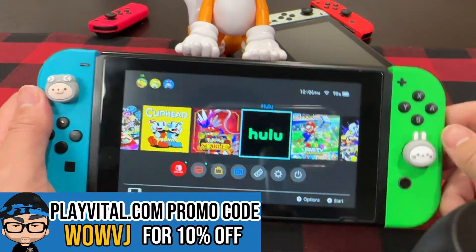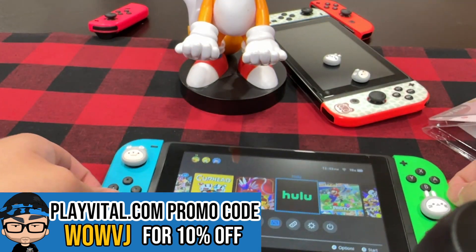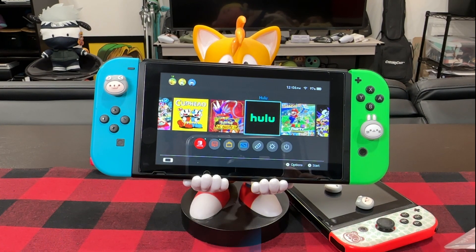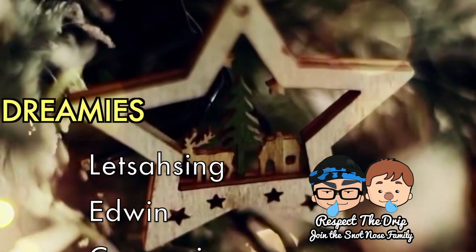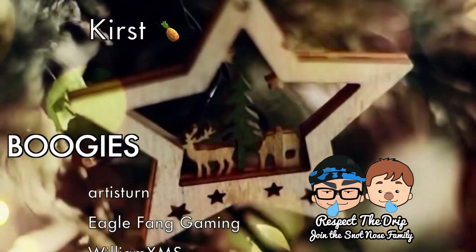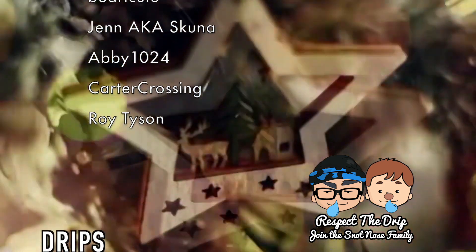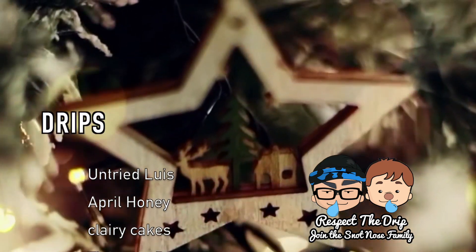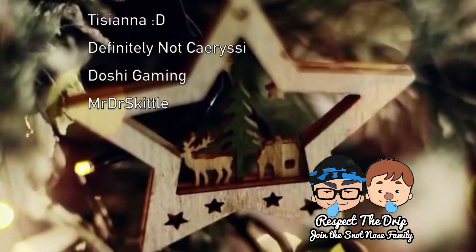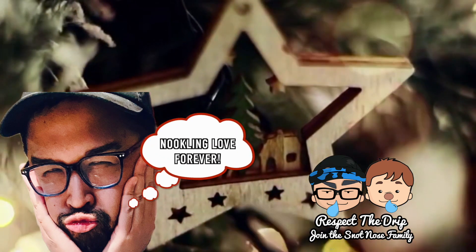Once again, PlayVital sent these over. Click the links down below, or visit PlayVital.com and use promo code WOWVJ for 10% off your entire order. I hope y'all enjoyed this video. If you did, feel free to check out these others, and if you really liked hanging out with me today, please consider subscribing so you can be the first to know when I upload something new or go live on a stream. For those who want to support the channel just a bit more, click that Join button down below. I'll see you all soon. Please stay safe out there. Goodbye.